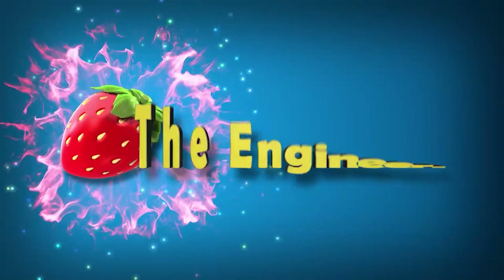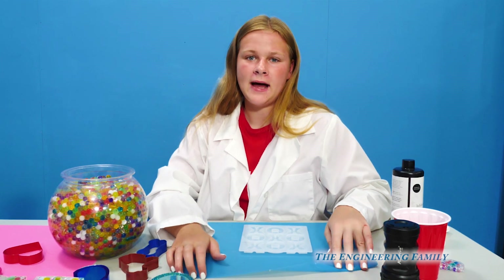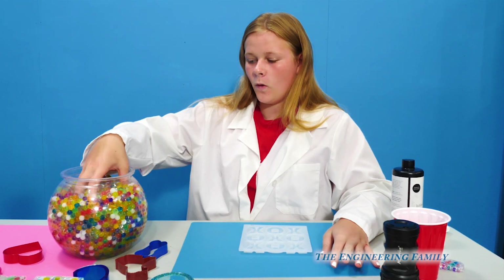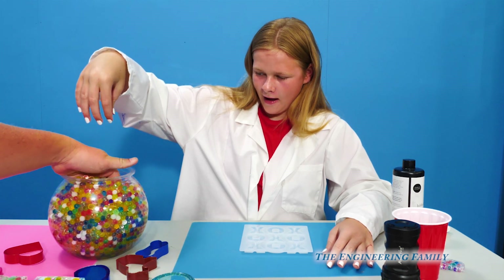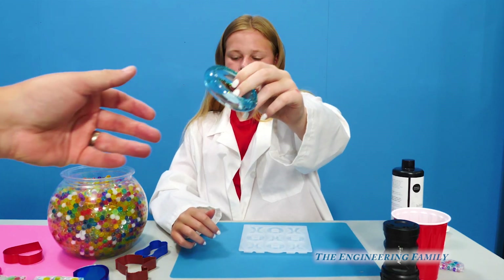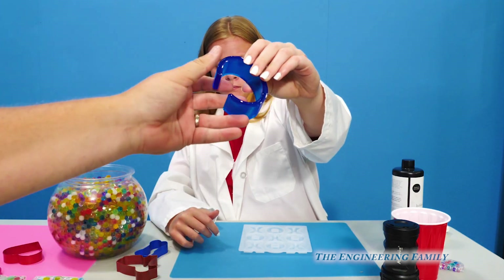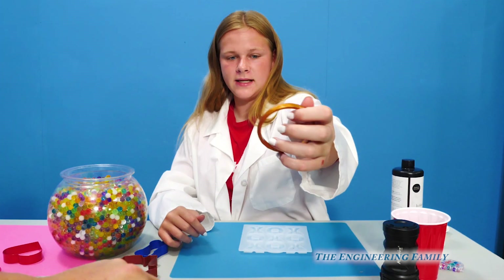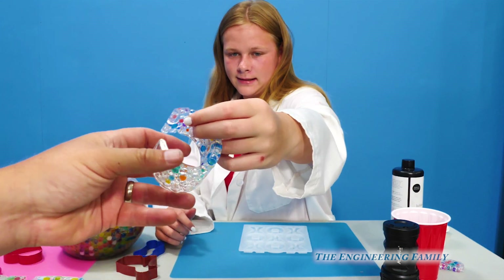Family fun for everyone! Hey everyone, today we're going to combine two of my favorite things: Orbeez — oh yeah, that's a whole jar of Orbeez — and making jewelry. Wow, you made this super cool bracelet, and this bracelet, and that bracelet, and this bracelet, and this cool bracelet too.